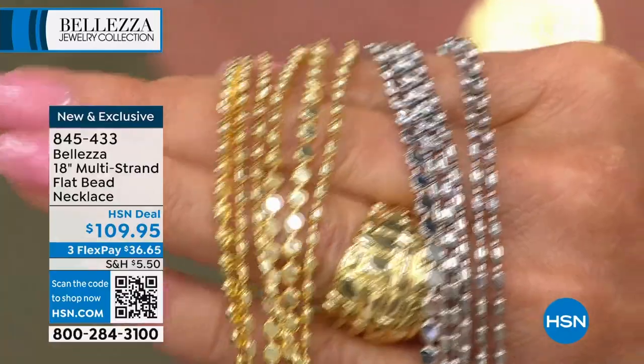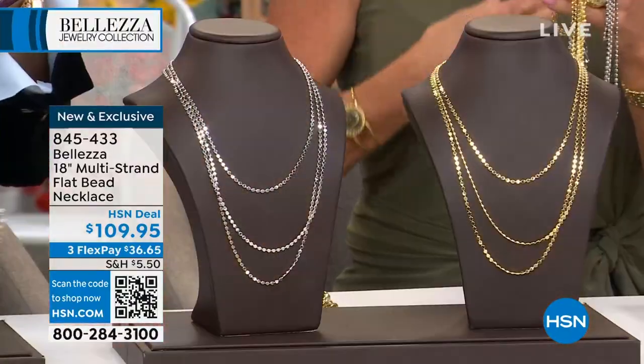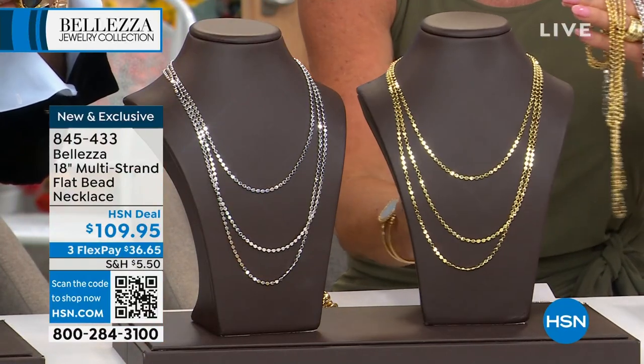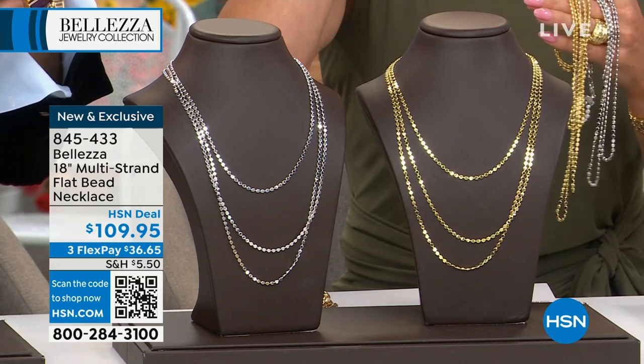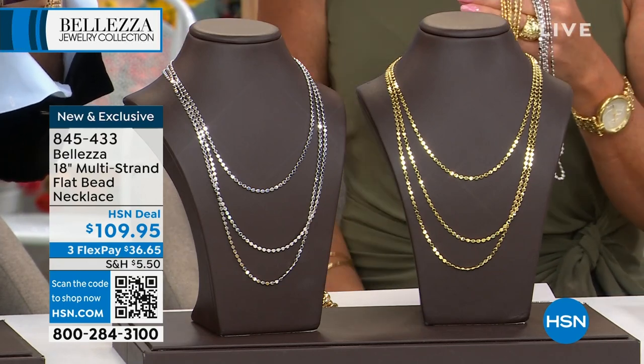The 18 is going to be the lowest, and then it graduates and gets a little bit longer — so it looks like it's probably 18, then 20, and then maybe a 22.